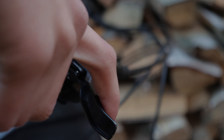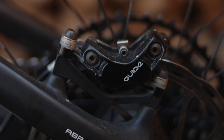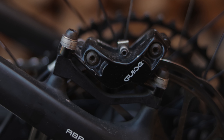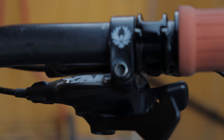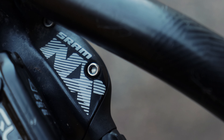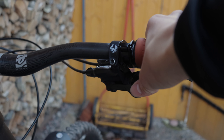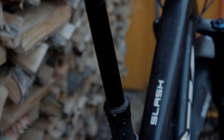Next is the brakes. These are SRAM Guide R brakes. Some people don't think they are powerful enough, but for me they have worked fine and my philosophy is still that brakes are for slowing down, where the goal is to go faster. The shifter is a SRAM NX Eagle — I really prefer SRAM's lever system over Shimano's; it's just a personal preference.